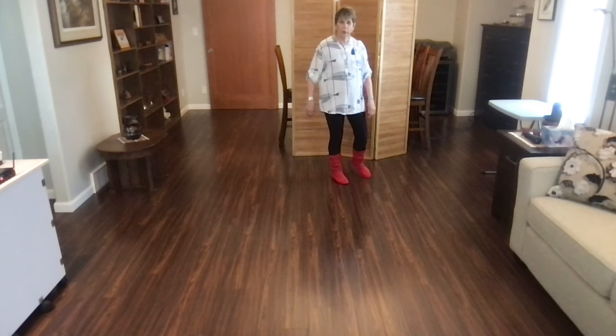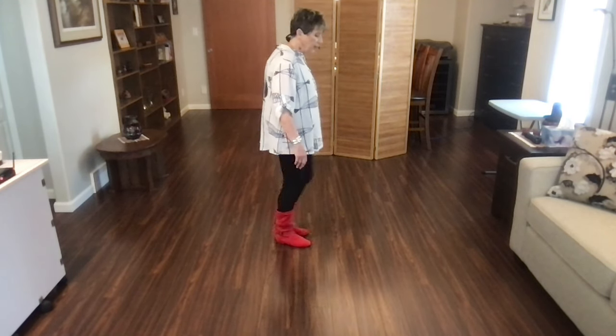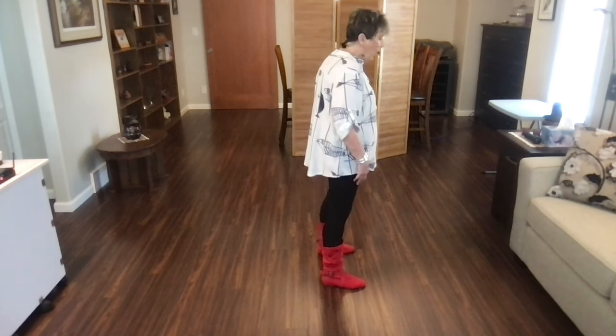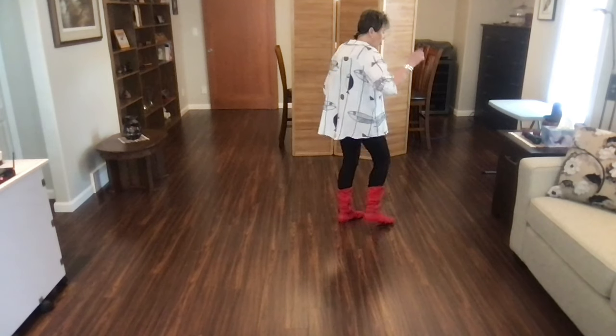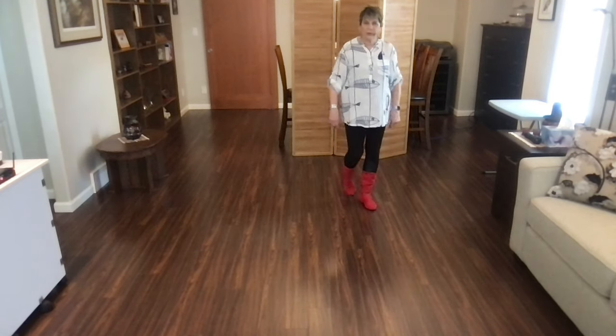Those last eight counts: side, recover, sailor step, and cross, recover, shuffle left, and start again with your weave — cross, side, behind, point. With counts: rock, recover, one, two, sailor three and four. Rock five, six, shuffle seven and eight. Start the dance again.